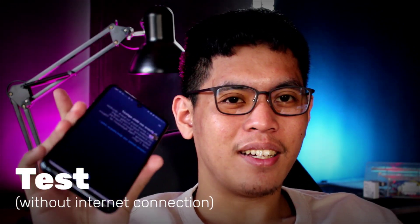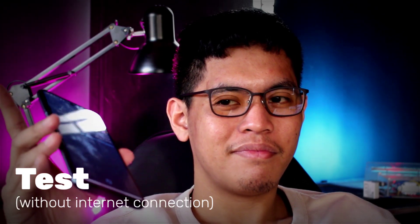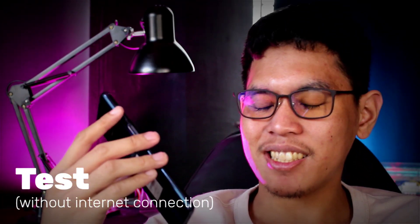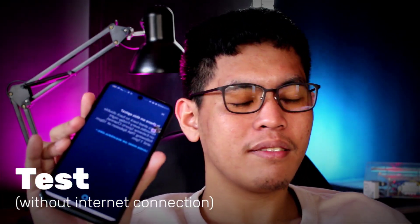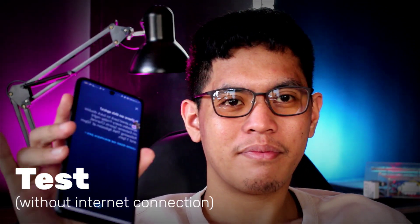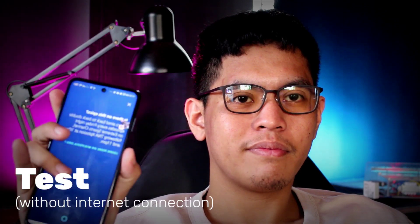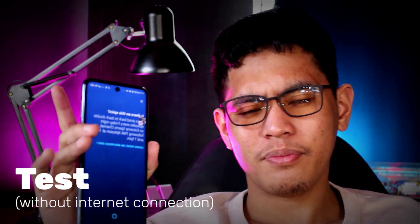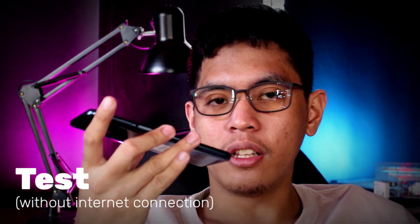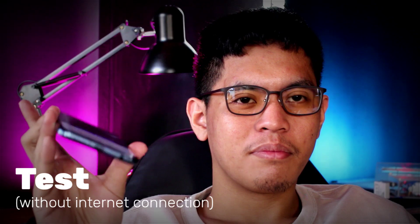The cellular data is now turned off. Let's try Alexa. Alexa — 'Your mobile device has lost connection to the internet, please try again a bit later.' Let's try again. Alexa, please turn off the light — 'Device has lost connection to the internet, please try again a bit later.' Alexa, please turn off — 'Mobile device has lost connection to the internet, please try again a bit later.'